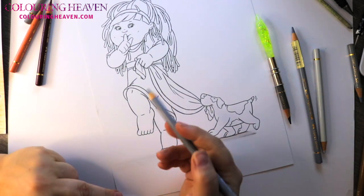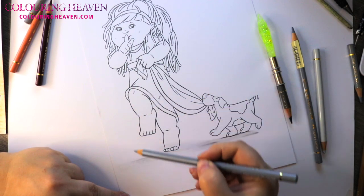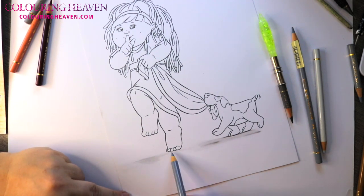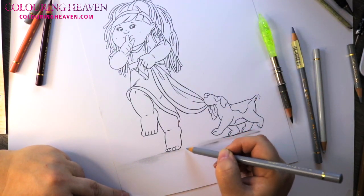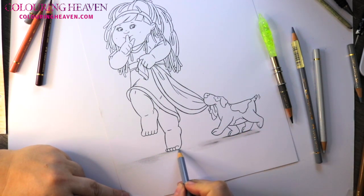Then we can work up to our next colour, cold gray three, and just strengthen the shadow — like underneath where the foot and the knee will be, and underneath the toe area here. If the light is coming from here, there won't be any shadow behind her because the light will be able to get behind this heel, and then it will be stopped by where the toes are, so the shadow starts where the toes are.